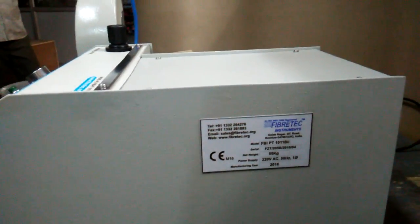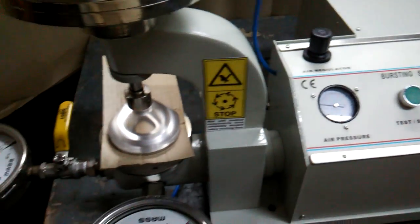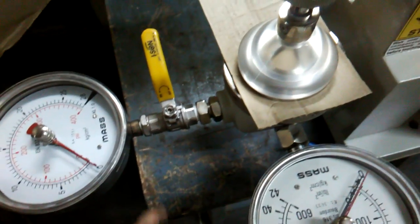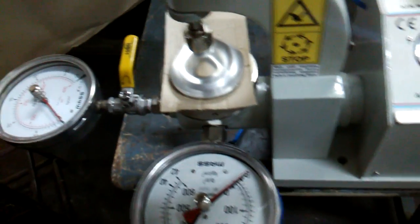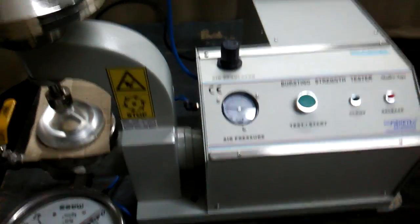We have this certified. Here we have the power connections — you have a power switch on/off. This particular model has pneumatic clamping and we have two pressure gauges: 600 psi as well as 400 psi. The lower 400 psi pressure gauge is controlled by the control valve.